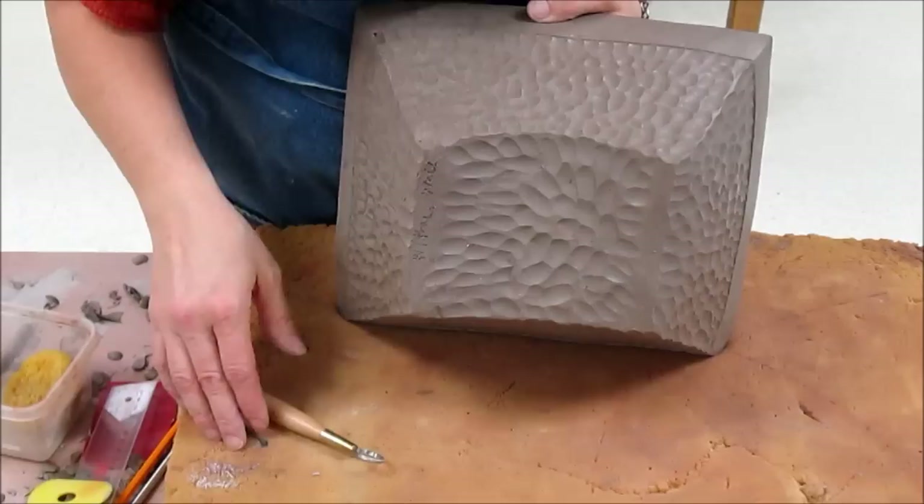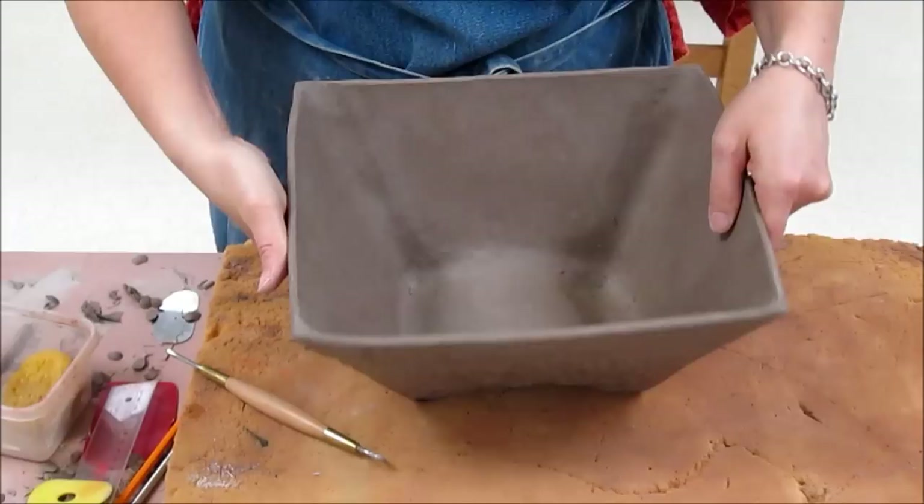I've now finished my texture with the loop tool. You might notice that I also did the texture on the bottom — it's sometimes just a really nice addition to have that little surprise when you turn the piece over.